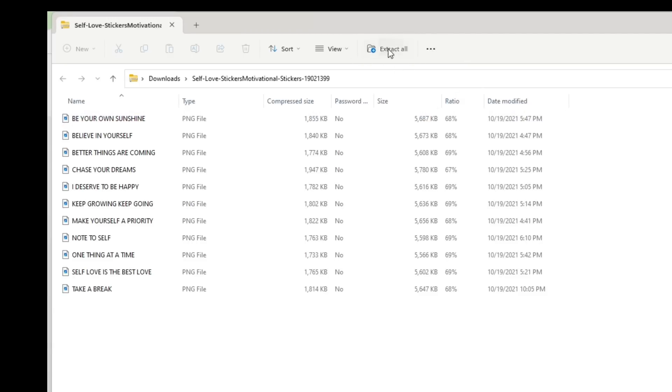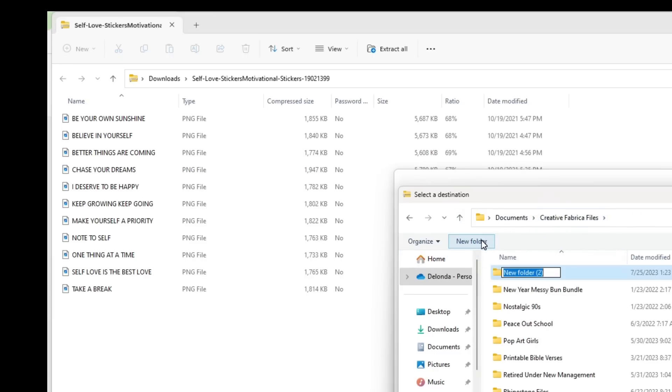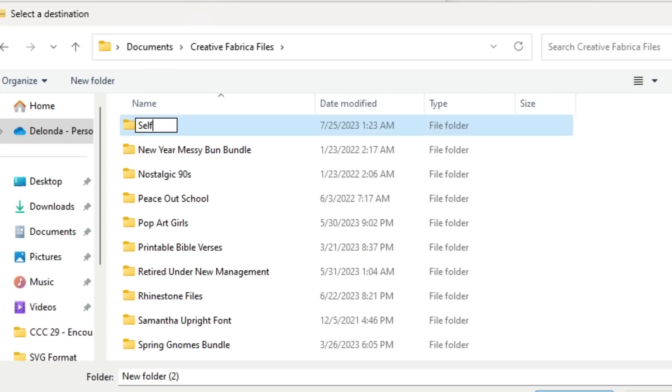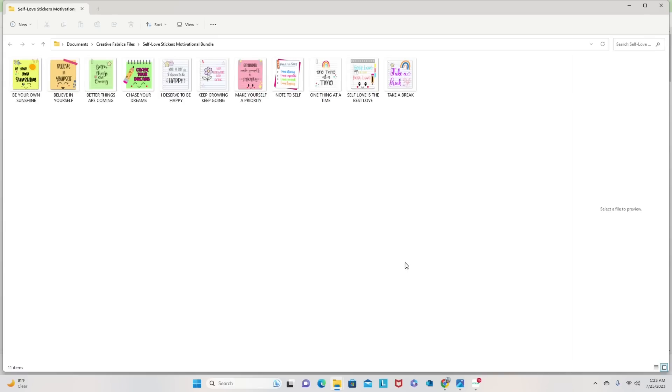I'm going to organize my stickers. I'll click on the first bundle, click Extract All, click Browse, navigate to my Creative Fabrica files, create a new folder, and name it the same name as on the Creative Fabrica website — 'Self Love Stickers Motivational Bundle'. I'll select that folder, click Select Folder, then click Extract so I know exactly which folder those stickers are in.